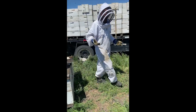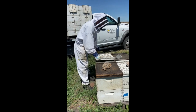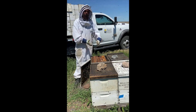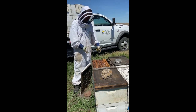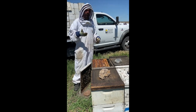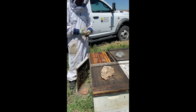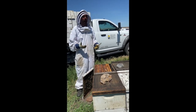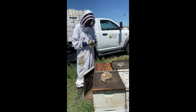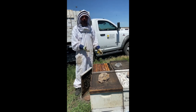Now let's open up a hive and take a look at what it's going to need for supers. This hive looks really good — strong, lots of white fresh wax. It's bursting at the seams, needing some more room, and so for first-round supering here, I'm pretty optimistic like all farmers. I'm going to have a great summer, going to make a lot of honey. We're in early July right now, so there's still a lot of time to make some honey here in the Dakotas, and so I'm going to put four supers on this particular beehive.